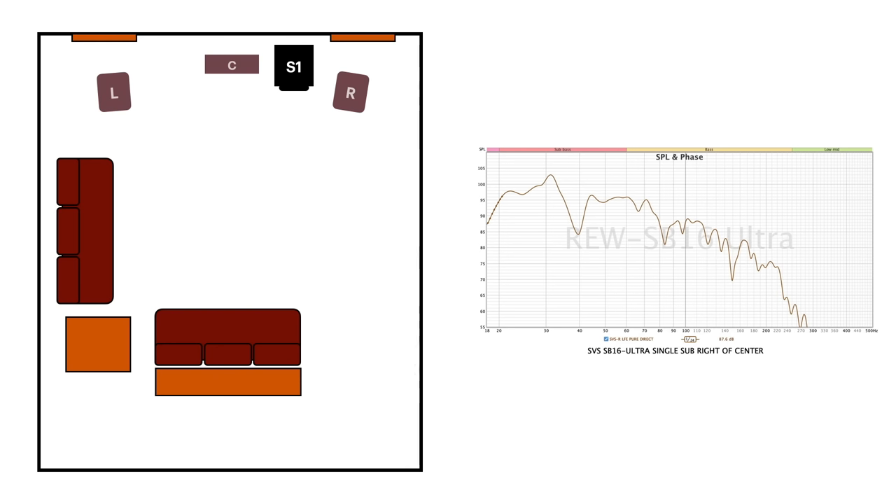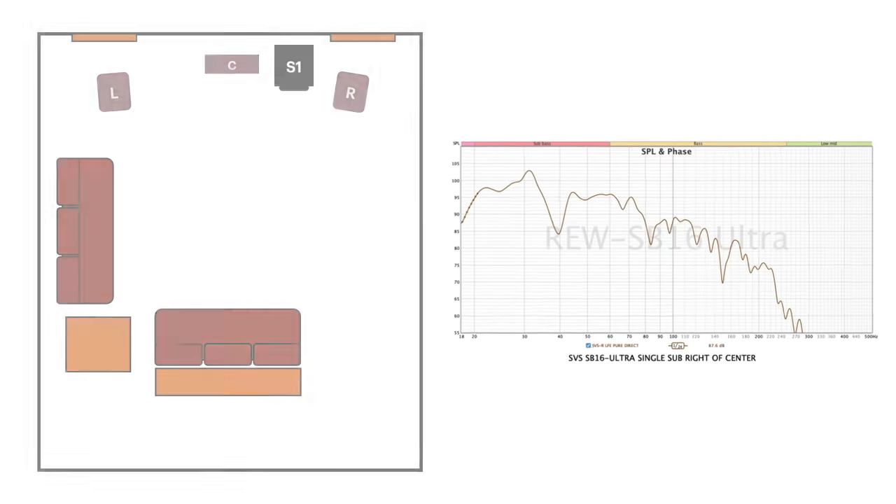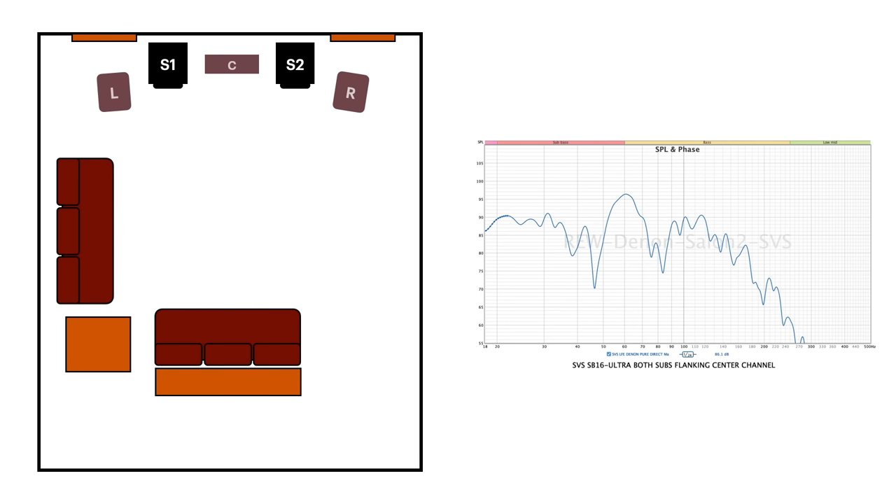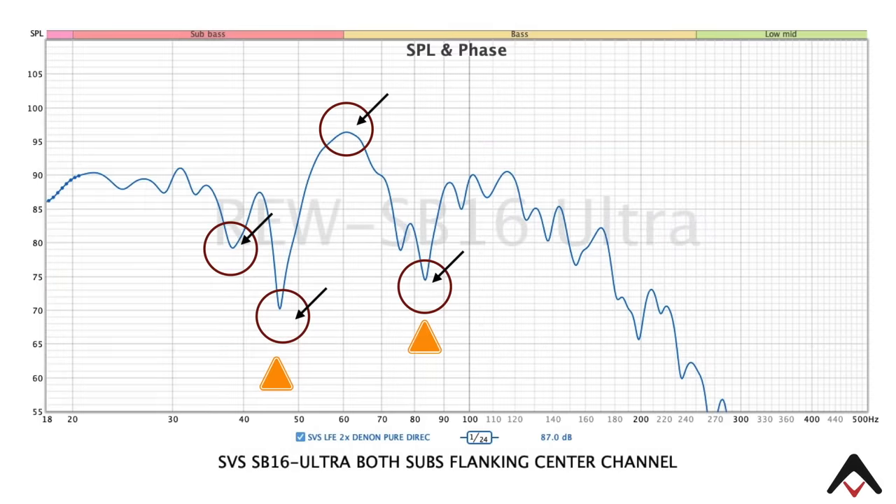Turning to an SB16 moved over to the right of the center channel, we got a different graph with better measurements, but we still had some problematic areas again right around 39 Hz and right about 83 Hz. And then if we were to switch the subs to either side — introducing an ideal two-subwoofer setup — we got some really big problems: significant issues right around 37 Hz, a really deep dip at 46 Hz, and a much wider dip from around 75 to 90 Hz, with a peak dip going down around 82–83 Hz.